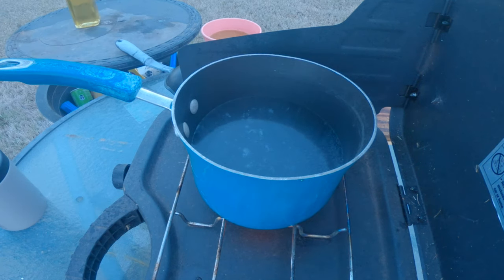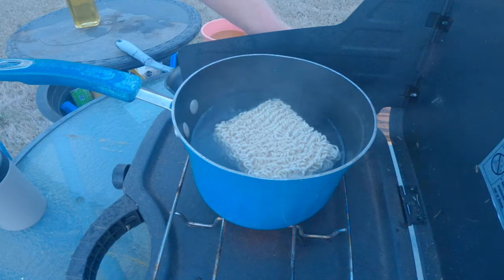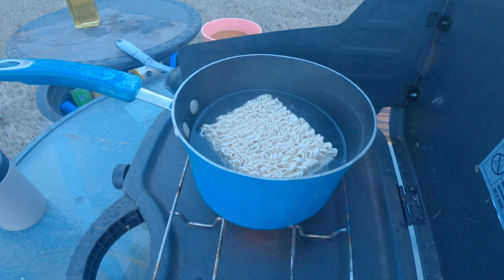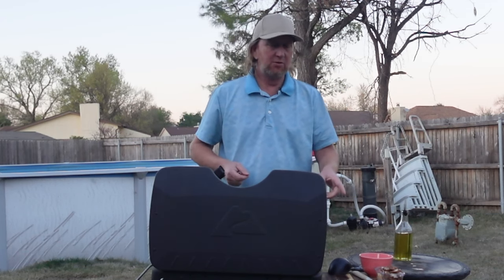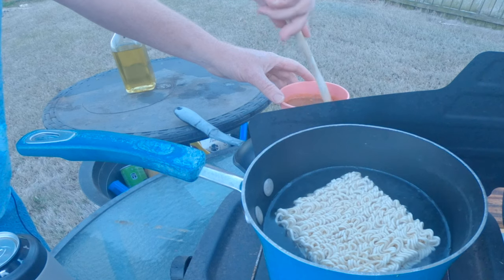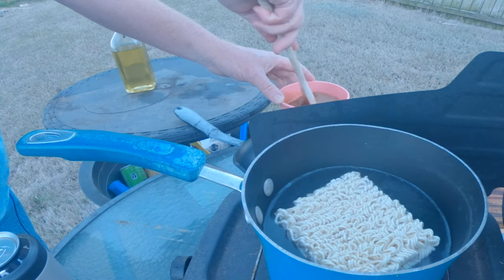This water is about to boil. We're going to add the noodles into it. Once that boils for just two to three minutes, we're going to set them aside because we don't want them to cook all the way — we're going to finish them in the sauce. I added a little bit of water to the sauce, and I'm stirring it so the starch doesn't stick to the bottom.